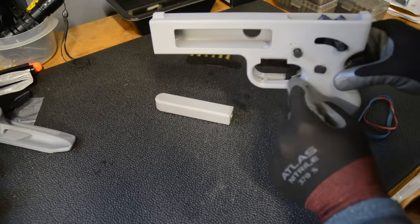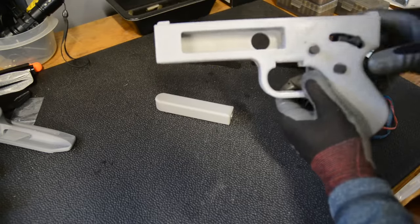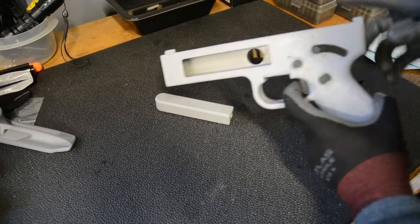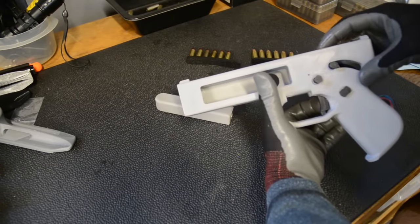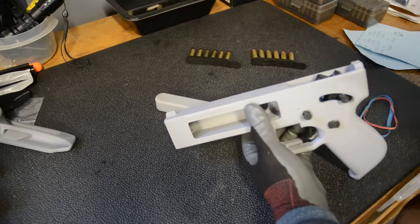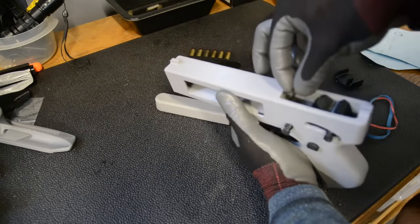Normally you put a rubber band around this little hook on the trigger and that bar there, which helps reset the trigger — it pulls the trigger forward so that after you fire and pull the hammer back it resets. I don't have any small rubber bands handy right now, I'll have to go grab them. But let's keep going with the build.